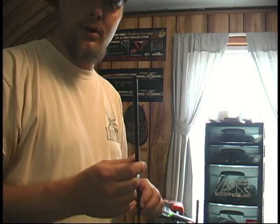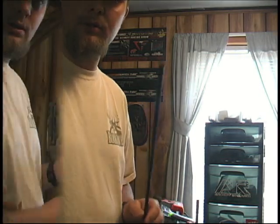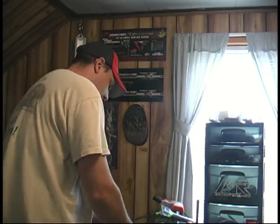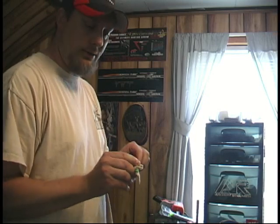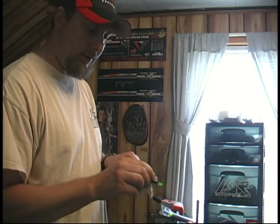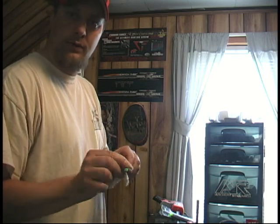Now the end of that arrow is square, so I'll go ahead and insert my knock, and then I'll clean the shaft, get it ready for feathers or vanes, whichever I put. I take a little rag and dip it in some alcohol and clean the shaft good where I'm going to stick the feathers on. Make sure all the black carbon dust comes off and it's nice and clean. Then just let that air dry, and then I'm ready to start putting feathers on.